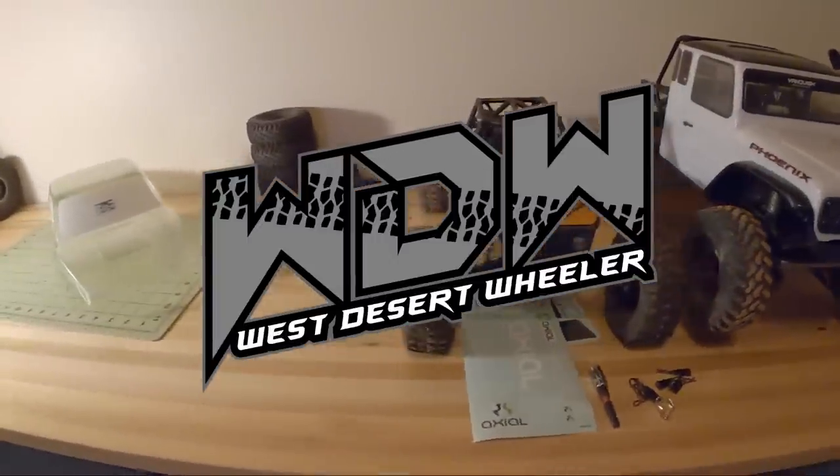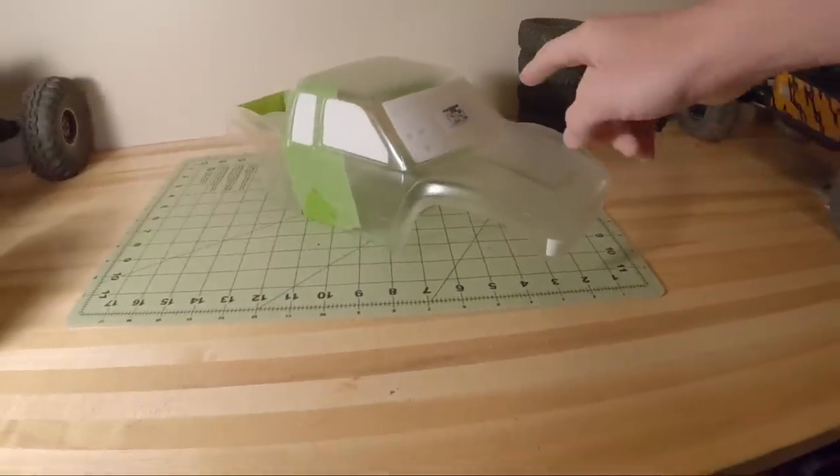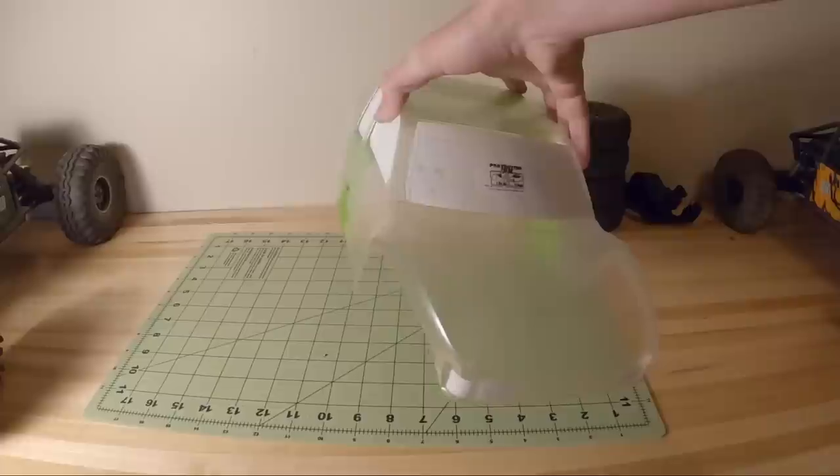Welcome back my friends. This is Logan with West Desert Wheeler. Today we're going to be painting up this Proline Cliffhanger body that I'm going to be putting on a G-Speed chassis.